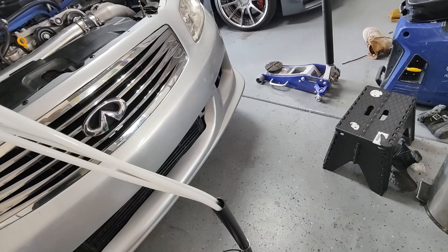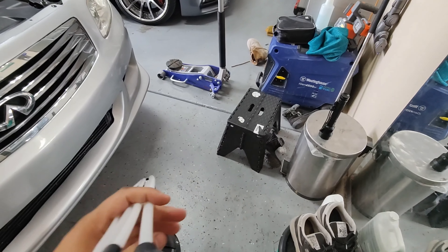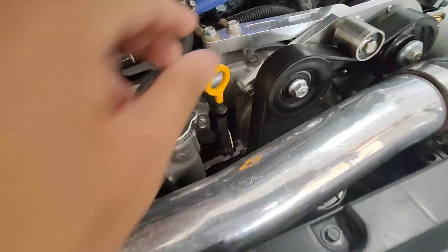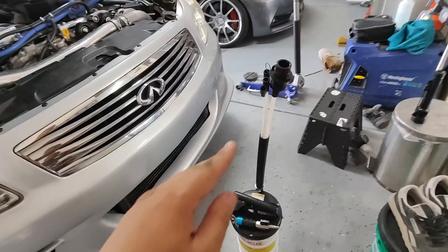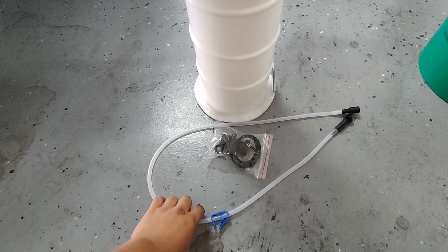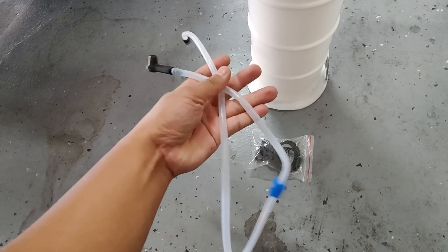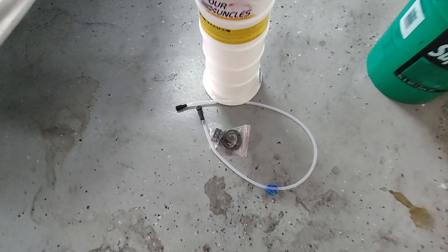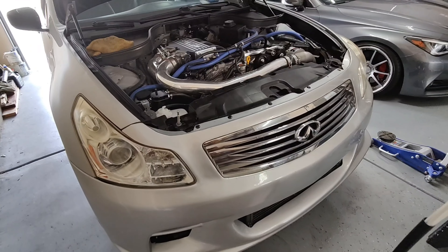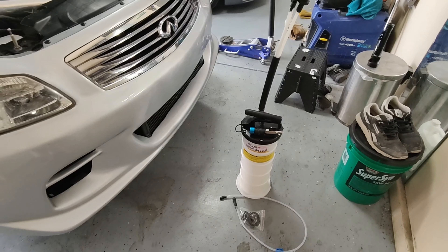It does come with separate hoses so that you can use the right size for your dipstick. Every car has a different size dipstick. It comes with different hoses and extra seals and fittings just in case you need to extract anything else. You can extract oil, water, coolant, brake fluid, and whatever you need to make less mess.